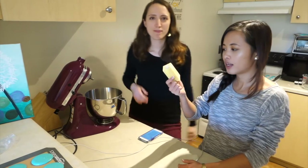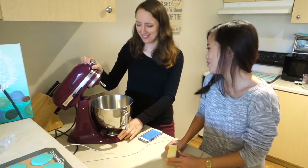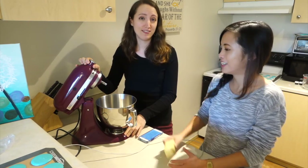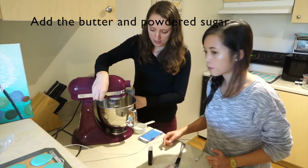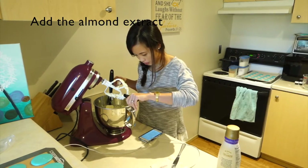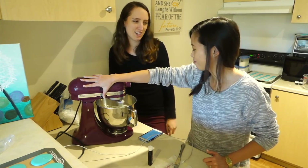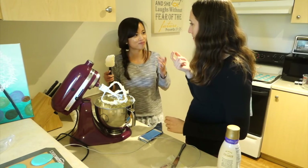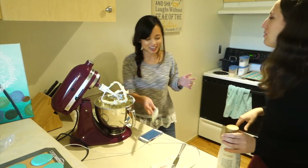Now we're going to make the filling — it's going to be almond buttercream. All you need is butter, powdered sugar, and almond extract. It's vanilla-almond flavored, but it'll be good.